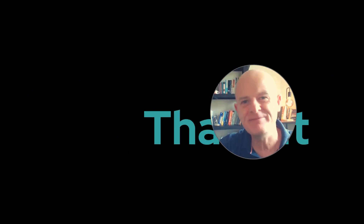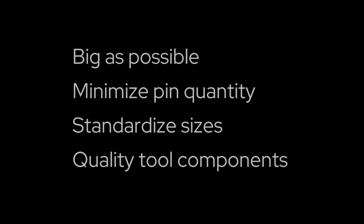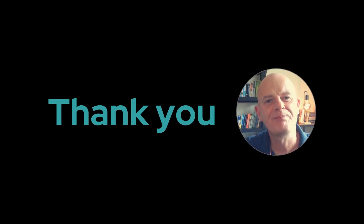A few simple things that will make your tool design and ejection easier to manage, more efficient, and will save you time and money. Thank you and bye for now.